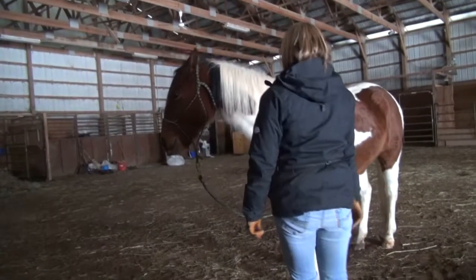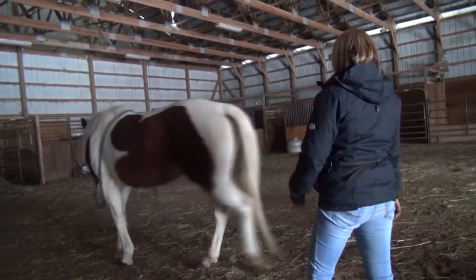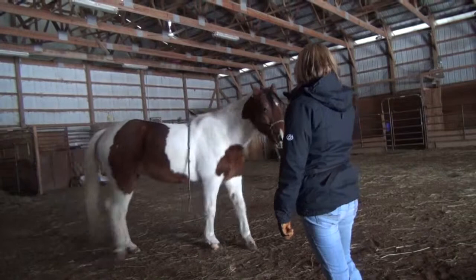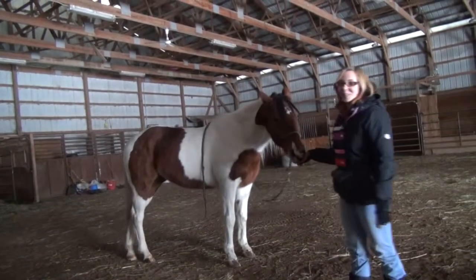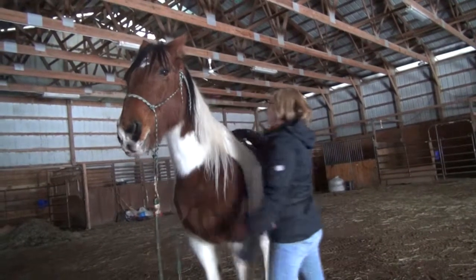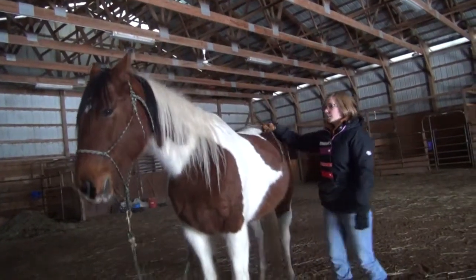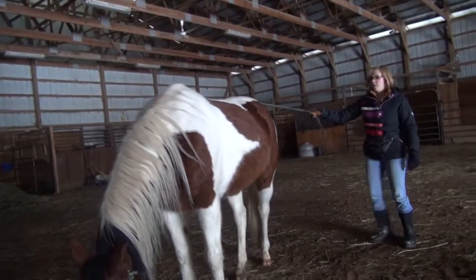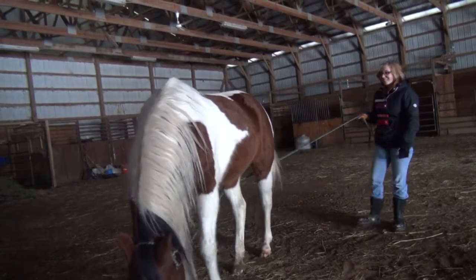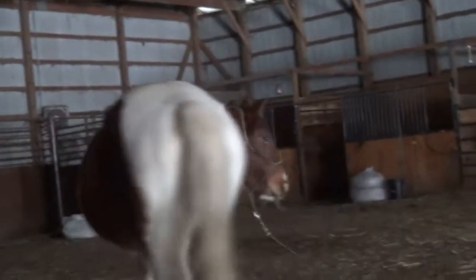Spin. I like to take the rope and put it on her neck — on the opposite side of the neck — and then move back here so it goes around her butt, and then I would just pull on it until she actually turns.